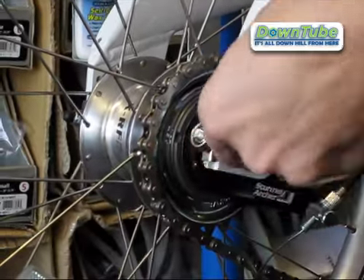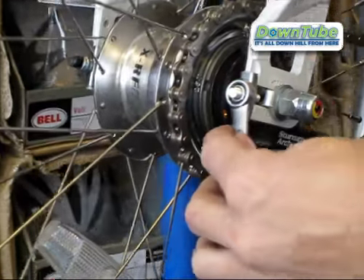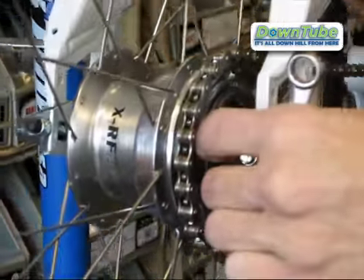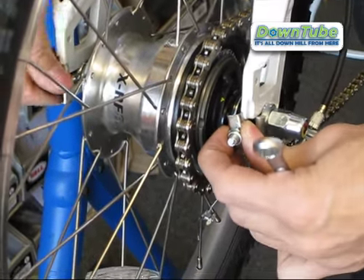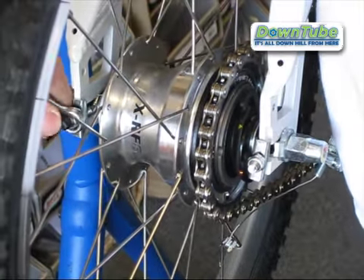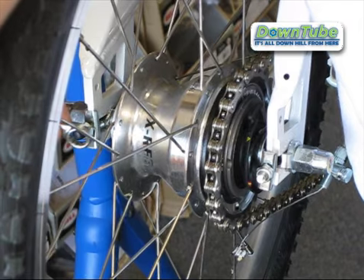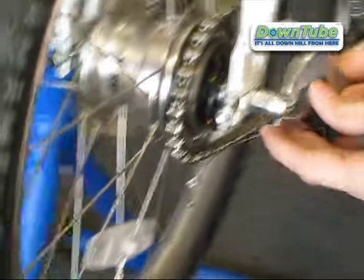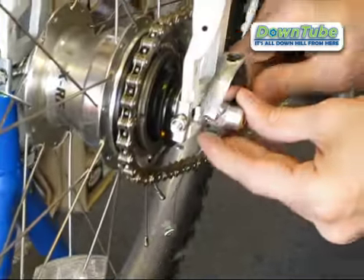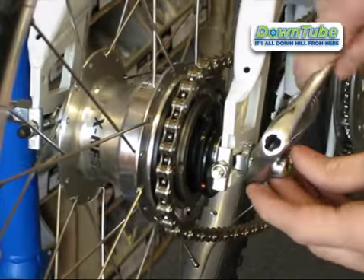Take a 10mm wrench and loosen the chain tensioners on both sides. After you get those loose, take your 15mm or adjustable wrench and loosen the nuts on each side.